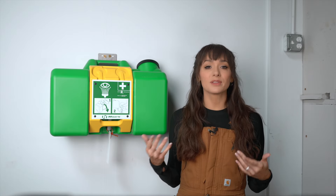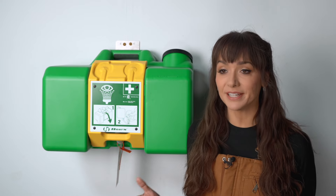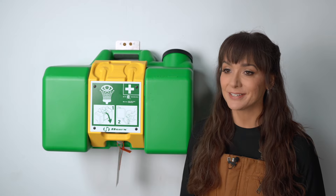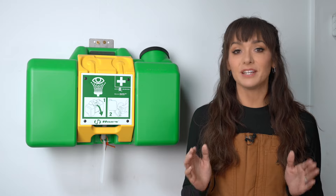There aren't a lot of emergencies that trigger the same amount of panic as getting something painful in your eyes. It's when you're blinded and in a hurry to find relief that eyewash stations need to be available and ready to use. With that in mind, here's your quick guide on how to inspect your facility's eyewash station to make sure that they're ready when you need them.